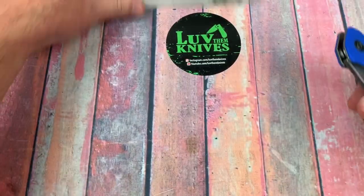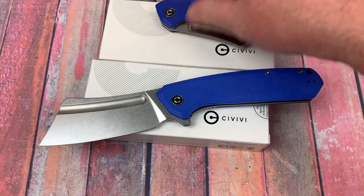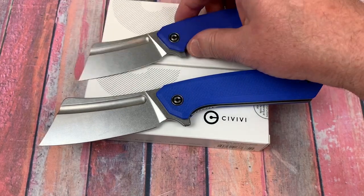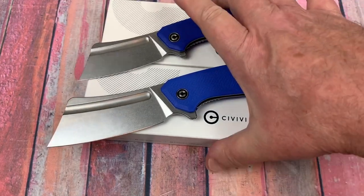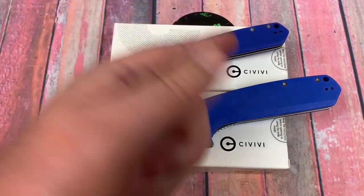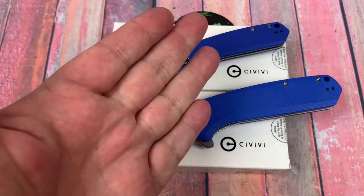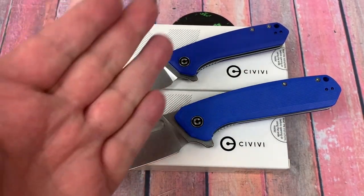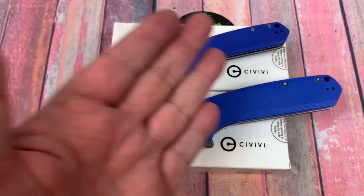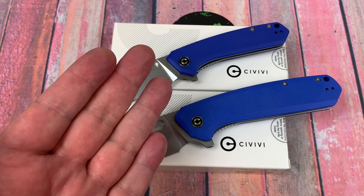And that's no bull — the Bull Mastiff. I like the name, something I can pronounce. And the Mini Bull Mastiff — you know you like it. There's one for whoever. Right and left hand deep carry pocket clip. Stainless for you guys in the humid climes that don't like D2. It's just good. That's all.